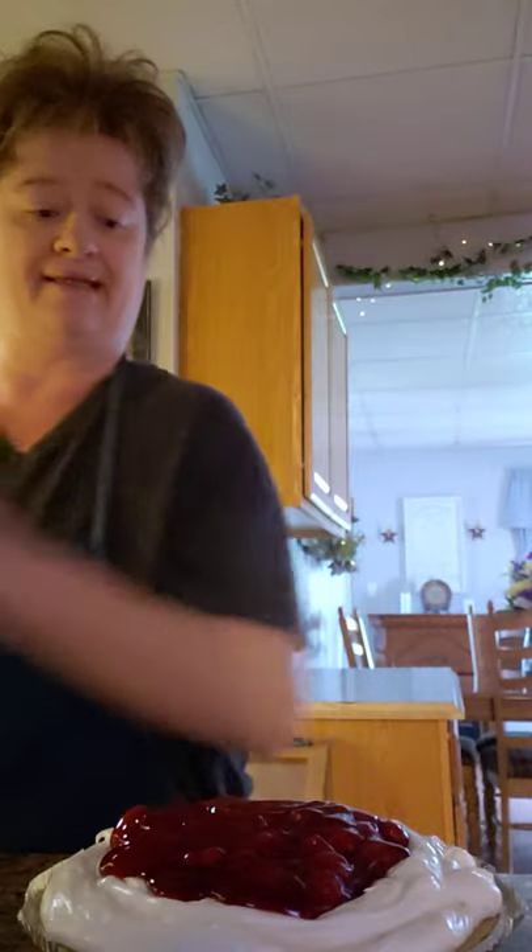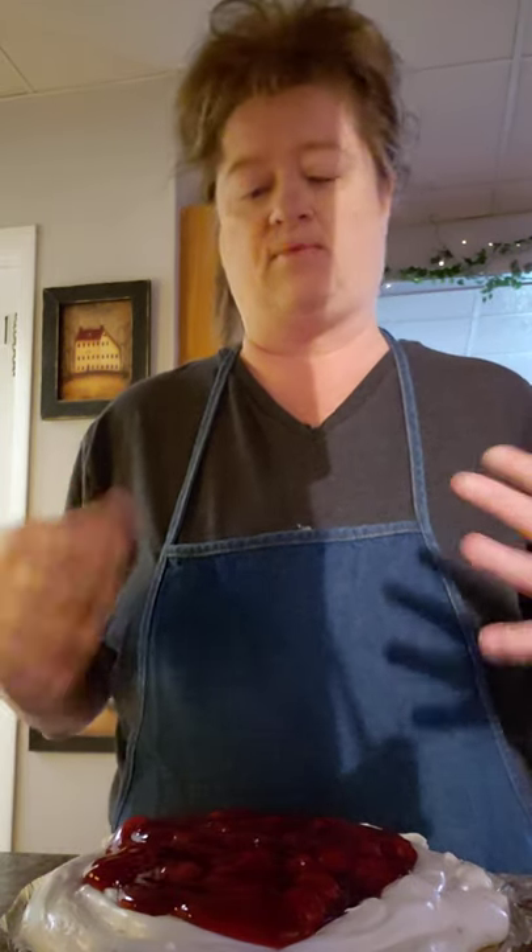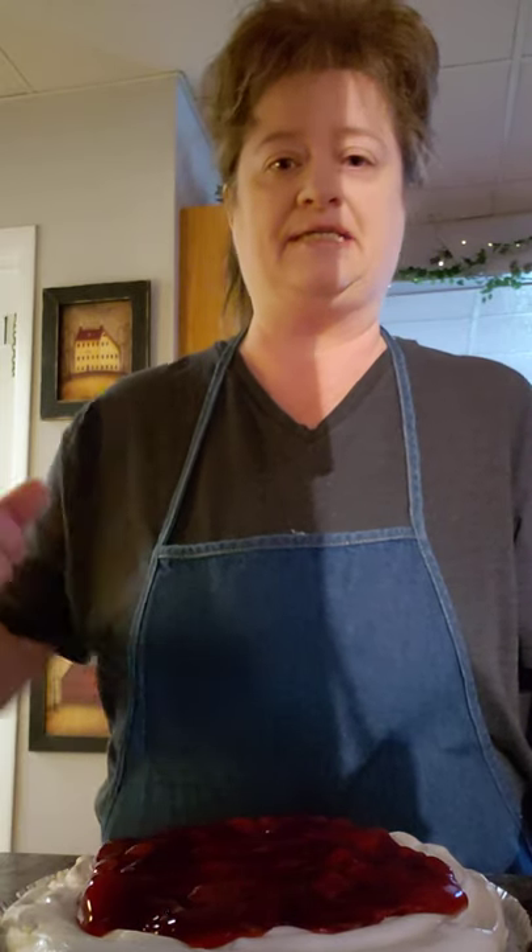And that is it — that is all you do for cherry pie. I usually make this and put it in the fridge and let it sit overnight, but if you make it first thing in the morning and want it for supper, it'll sit all day and be delicious. Comment, like, subscribe — next I'm making homemade broccoli casserole. The kids love this one. Thanks, see you later!